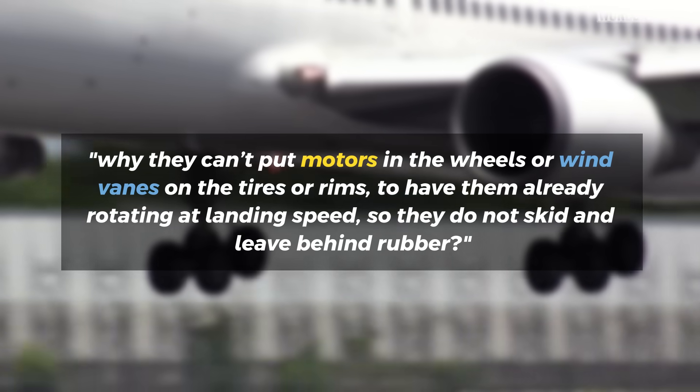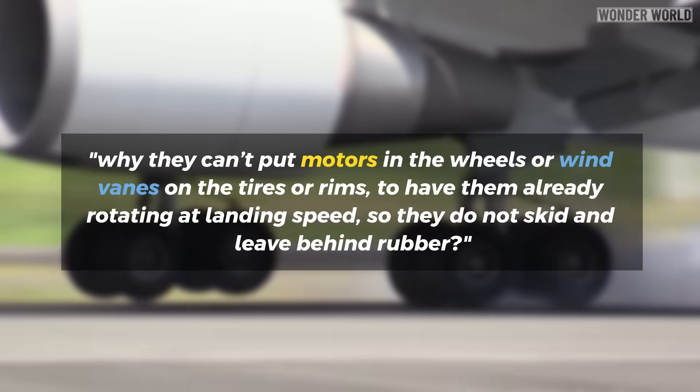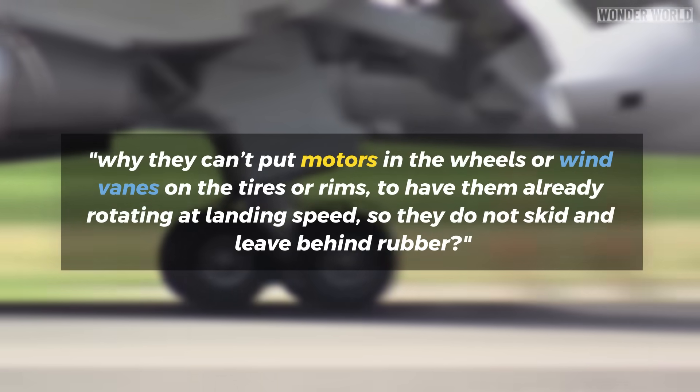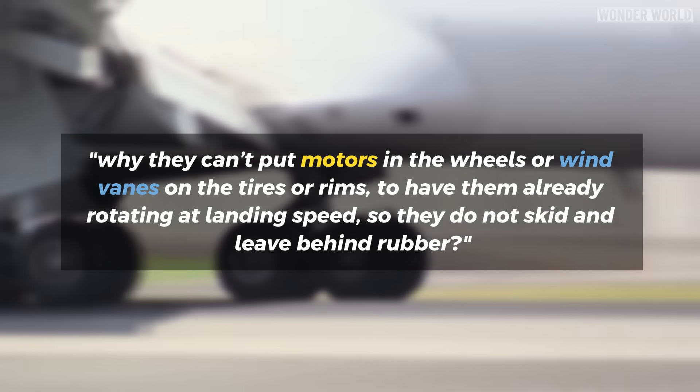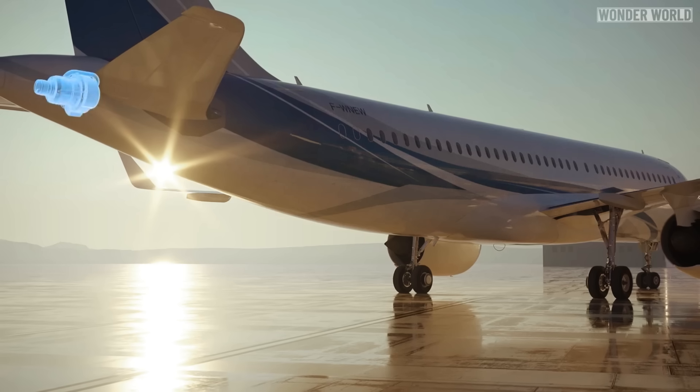A common question people ask is why they can't put motors in the wheels or wind vanes on the tires or rims to have them already rotating at landing speed so they do not skid and leave behind rubber. For those who don't want the long explanation, the short answer is yes it can be done, but it's not worth it.